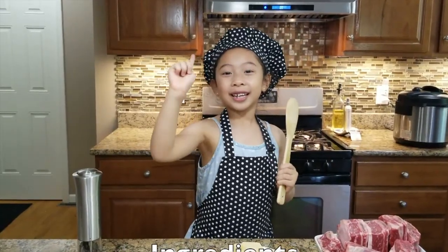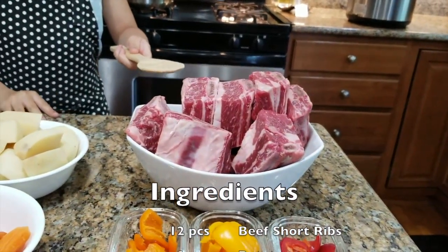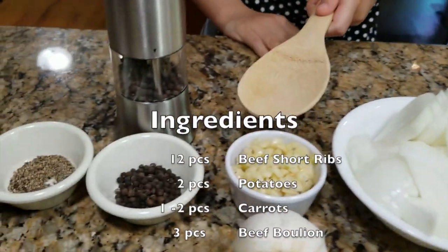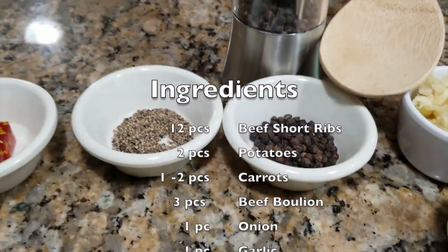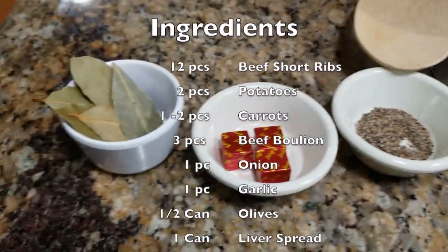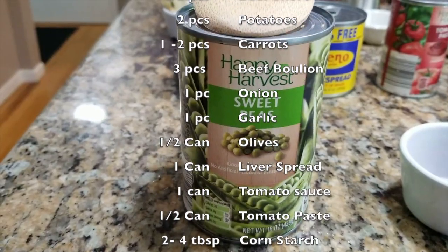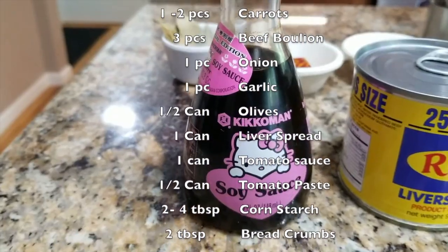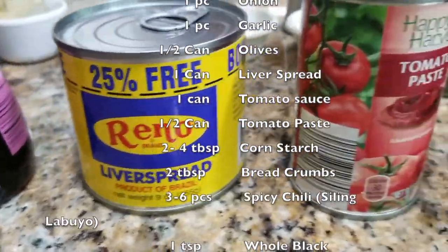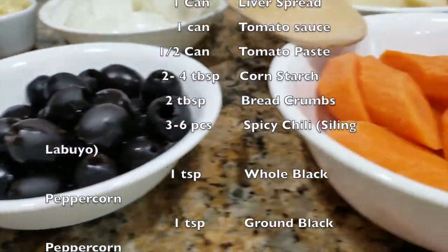For the ingredients, we will need beef short ribs, sliced potatoes, sliced onions, chopped garlic, whole ground pepper, black ground pepper, beef bouillon cubes, bay leaves, sweet peas, soy sauce for seasoning, liver spread, tomato paste, tomato sauce, olives, and sliced carrots.